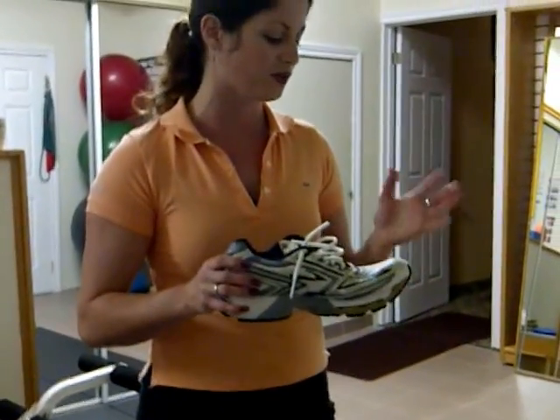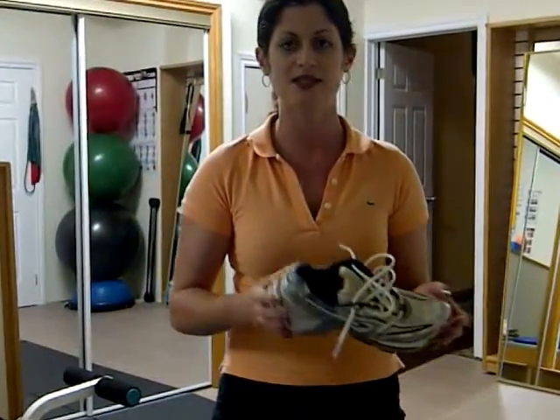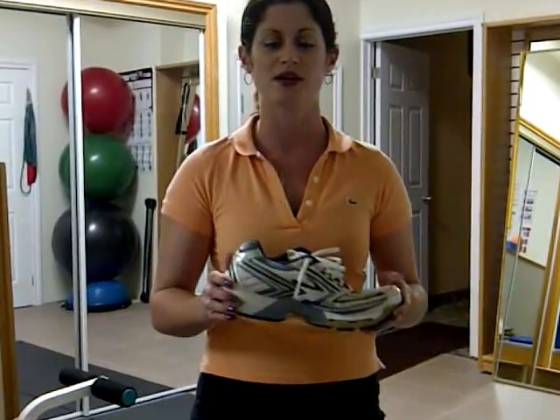For more information on whether or not your shoes passed the test, visit www.activechoice.ca.